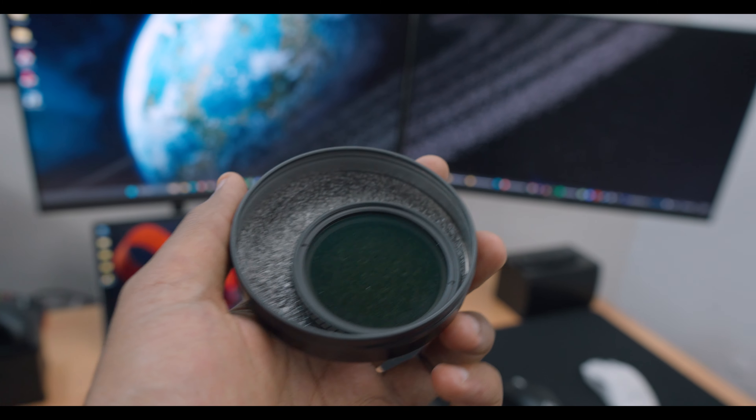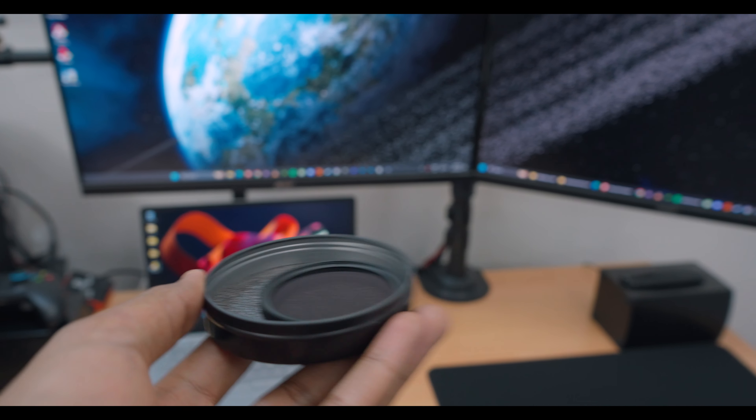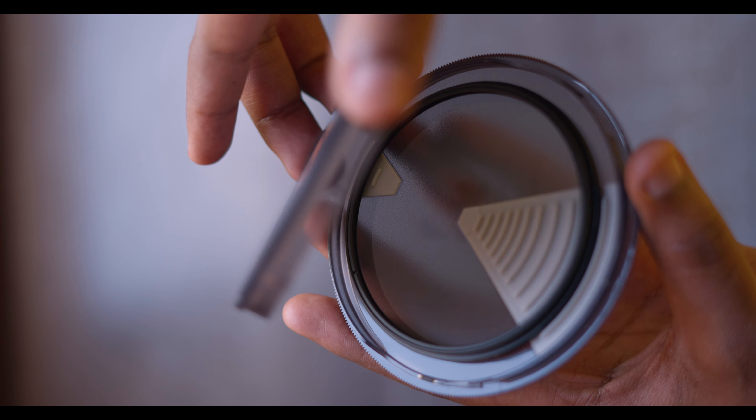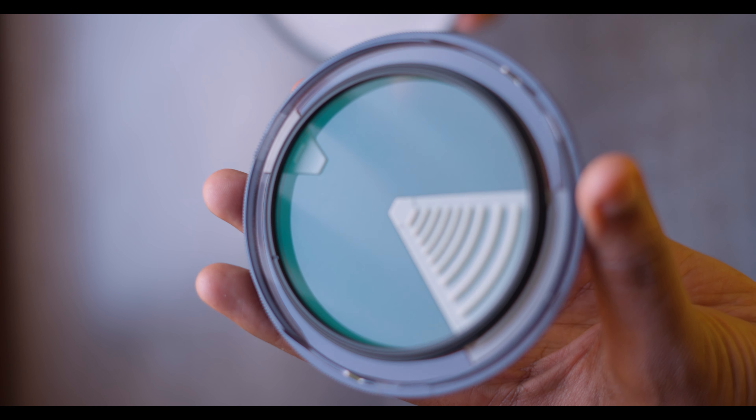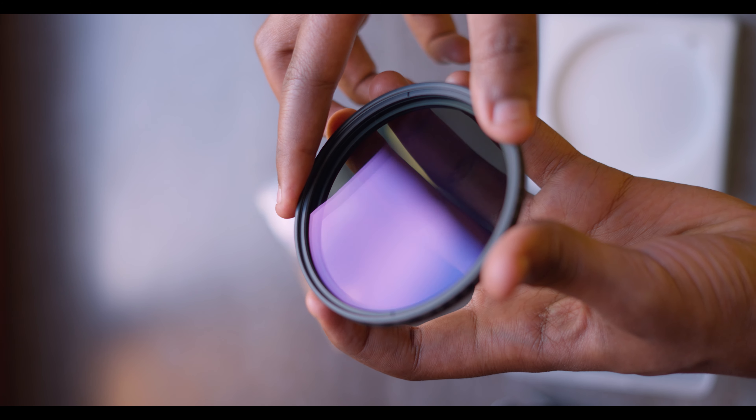Lastly, these feel way more durable than my previous filters. I also really like the case — it's much better than the foam padded case my previous NDs came in, where the filter would dart around and eventually loosen the ND twist mechanism. These cases fix the filter in one position so it never moves inside the case. And the material of the filter itself feels premium and high quality — there's real weight to it and the metal feels like it's not going to give in anytime soon.